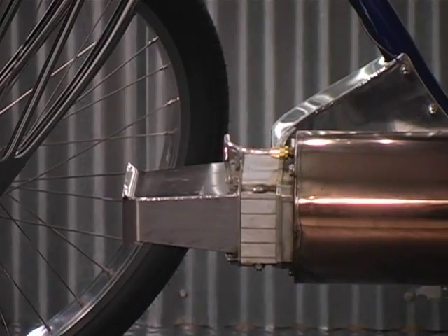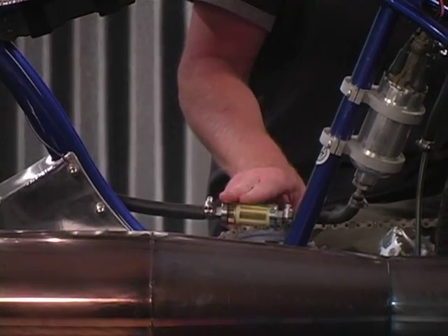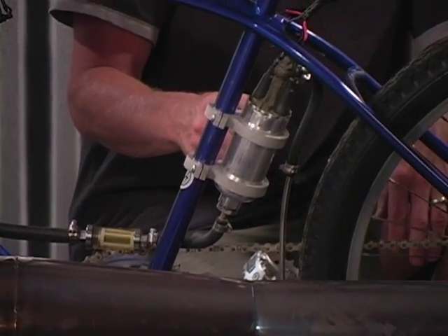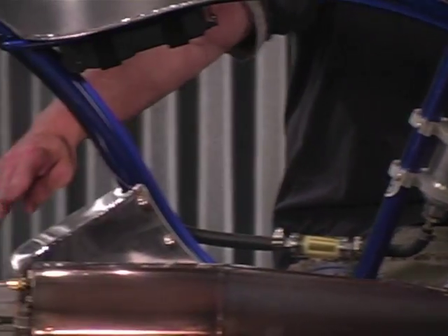It runs on gasoline. We have a fuel tank here, with a fuel line coming out of the fuel tank down to a filter, up into a high-pressure fuel pump that runs about 90 to 100 psi. Then it comes out of here and goes out to the engine.